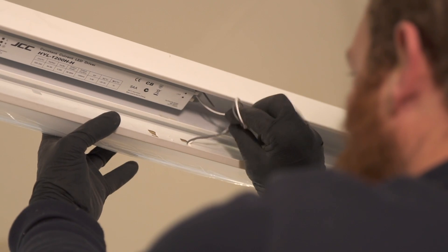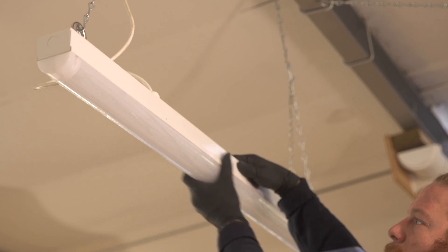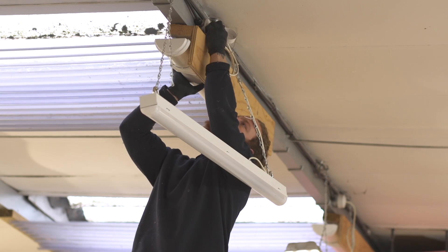The latches on the side and the hinge actually allow you to fit the fitting from a step ladder, as opposed to having to use a mobile scaffold tower where you may need to sometimes.